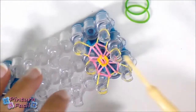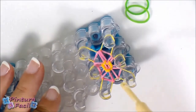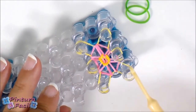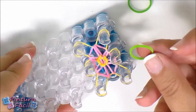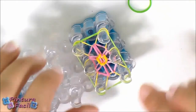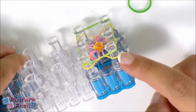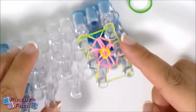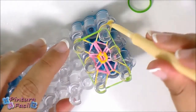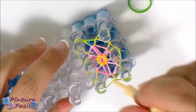Now you have all the petals from the pink band. Put a green band around the six pins on top of the yellow band. Now you just need to pull over the yellow band on top of the green one on all the pins.